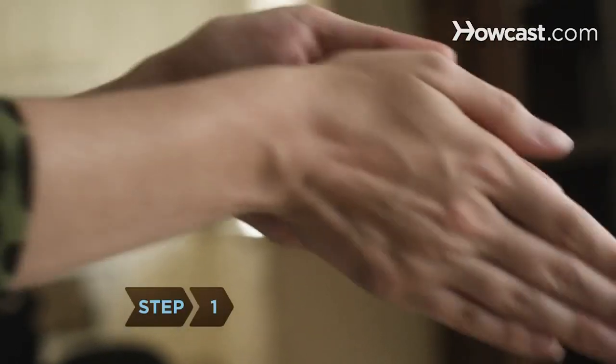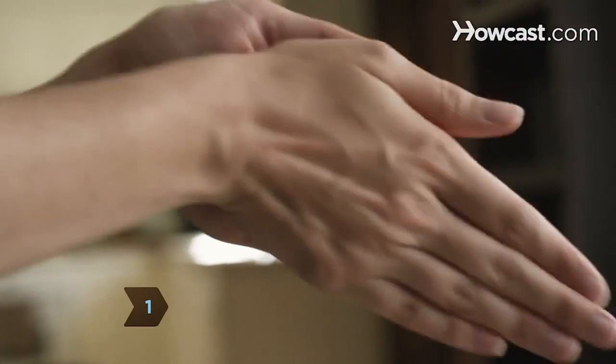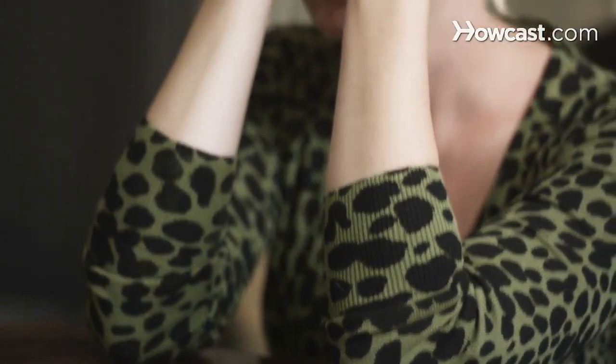Step 1. Rub your hands together for approximately 25 seconds, and then cup your hands over your closed eyes to do the palming exercise. Rest your elbows on a table.